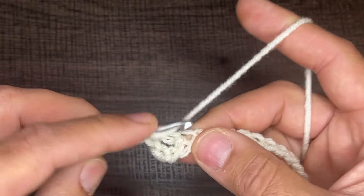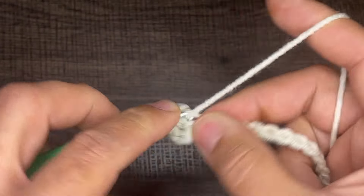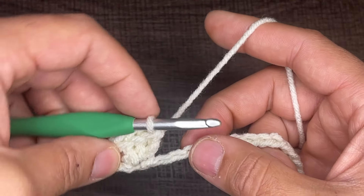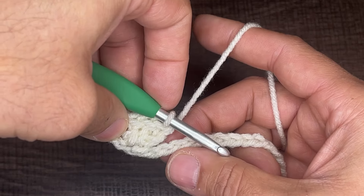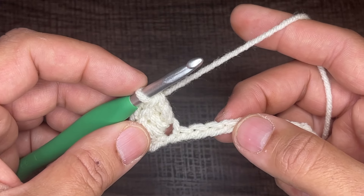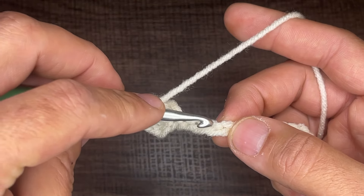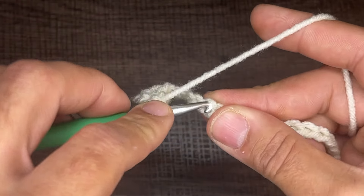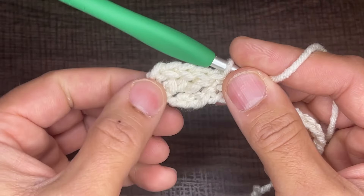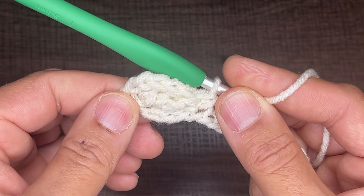That's one, that's two, and three. Now what we're going to do is take these three double crochets and they're going to be on a tilt. So in order to do that, what we're going to do is a single crochet in the fourth chain. Skip, skip, skip, and then a single crochet just like that. And if you notice, those three double crochets now tilt on an axis there — that's kind of what we want.